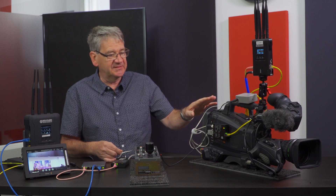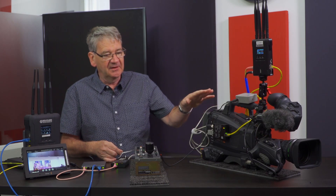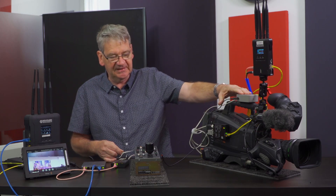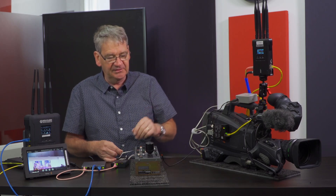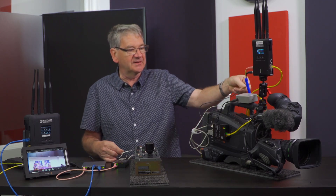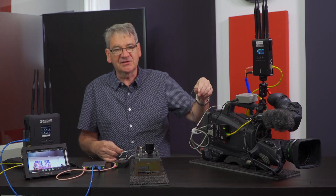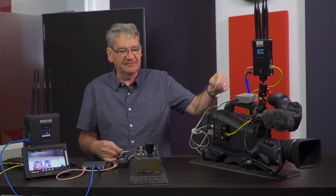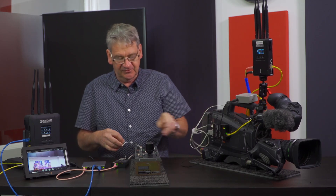It depends whether you're using this system on a Steadicam, in which case you just want an external tally operating, or whether you're using it handheld or on a tripod with an eyepiece, in which case just put the tally through the viewfinder so the cameraman can see when the director cuts.